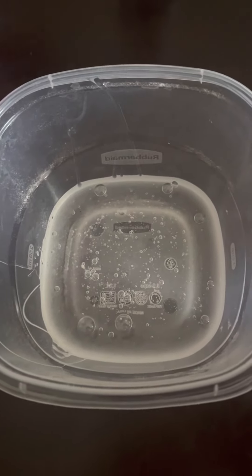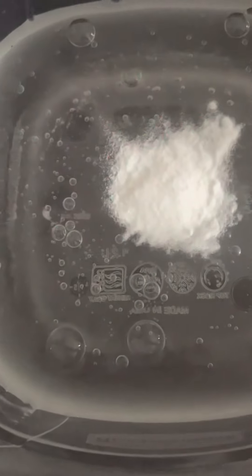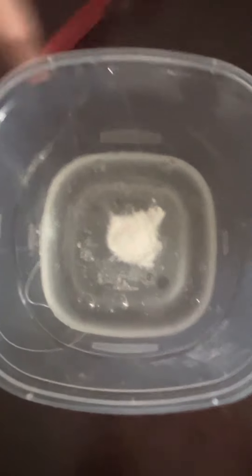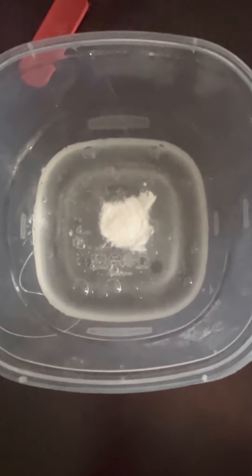Then we are going to put in a half teaspoon of baking soda, and after that you're going to put in a half teaspoon of water.